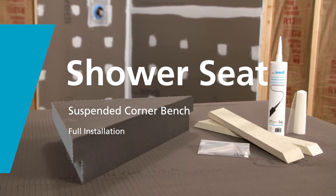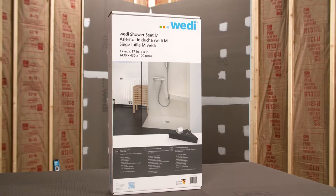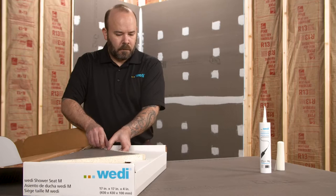Wedi makes many prefabricated and modular shower accessories. Some of the most popular and widely used accessories are the suspended corner benches. Wedi's suspended corner seats include everything you need for installation.